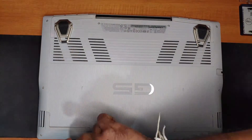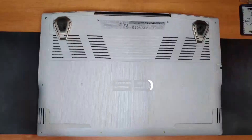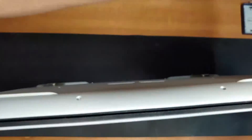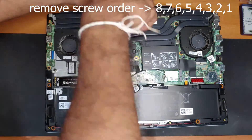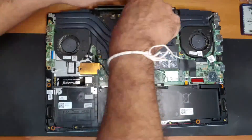For this specific laptop it's pretty easy to change thermal paste. First you have to remove the back panel. Then to remove the heat pipes you have to remove the screws in reverse order. But remember to unplug the battery first.